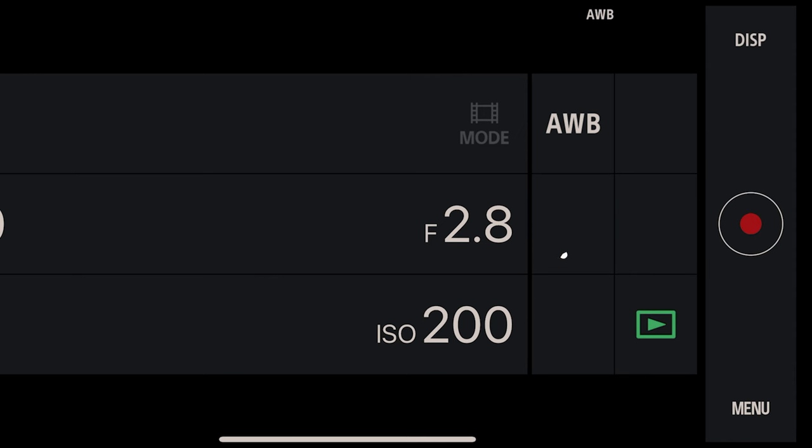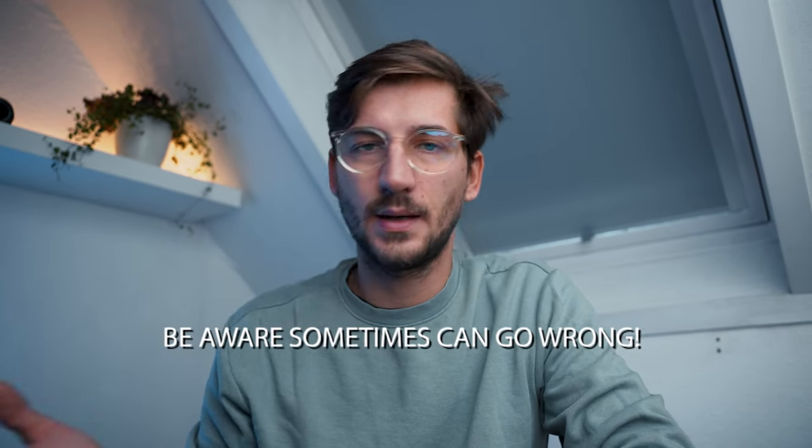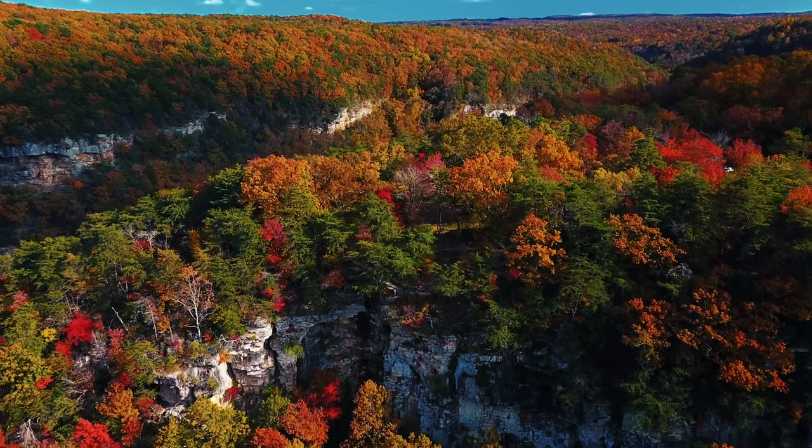Most cameras have an auto white balance, which for beginners is good — far from perfect, but good. What happens is your camera reads the environment and chooses the best settings for the specific lighting conditions it's seeing. However, this is not perfect and sometimes can go quite wrong because there are different factors the setting depends on, like the quality of the light — whether it's LED or halogen.